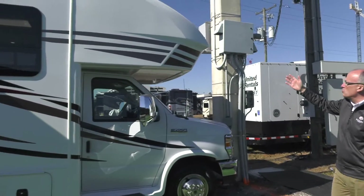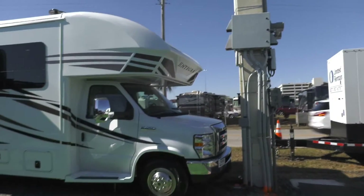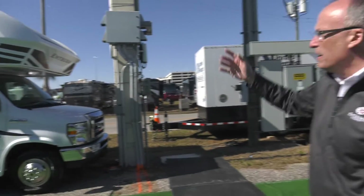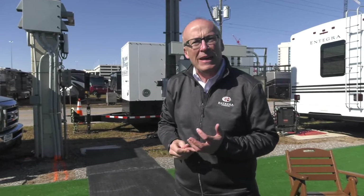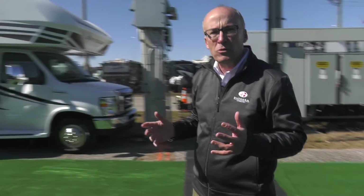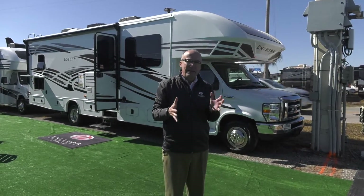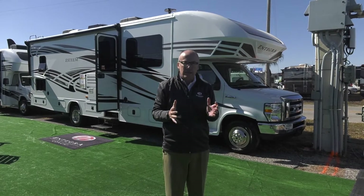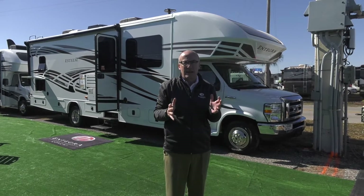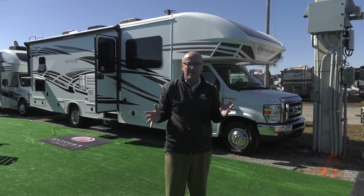If you'll come around to the front of the coach, we have a bonded automotive-style windshield in our front cap, and that does a few things for us. Inside the coach, it gives a great panoramic view towards the front, whether you're driving down the road or parked. Many times a traditional Class C tends to be a little bit dark inside, but by having our automotive windshield in the front, it brightens up the entire interior of the coach.